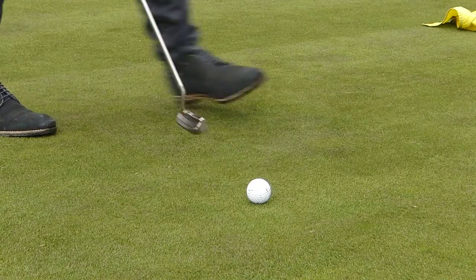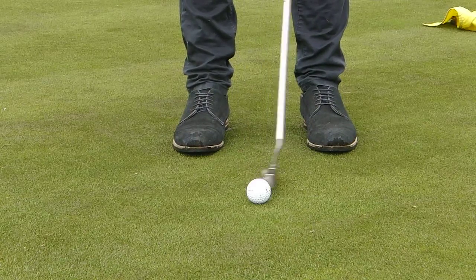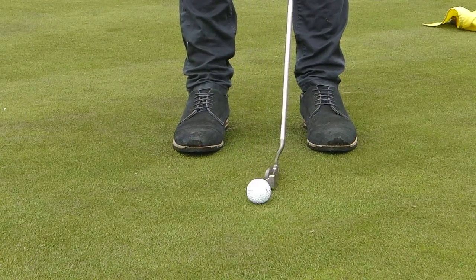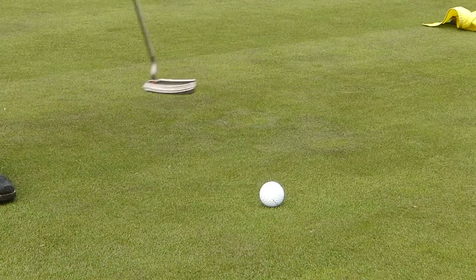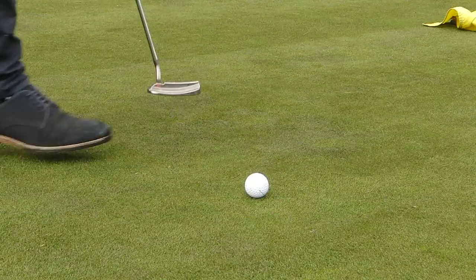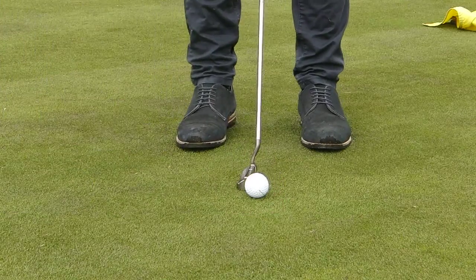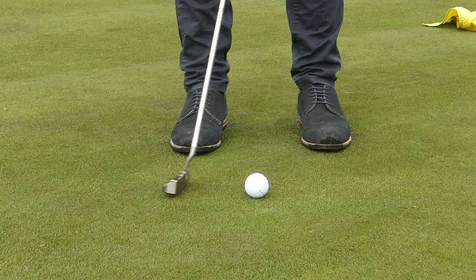So Joe's going to come in and have a couple of practice swings. He's now moved the ball — all we're going to do is pick it up, put it back where it was, and then he can carry on and hole the putt.